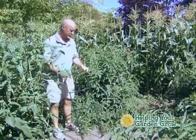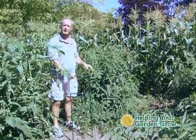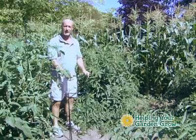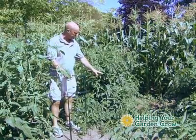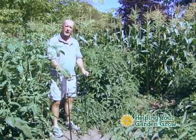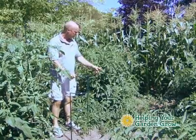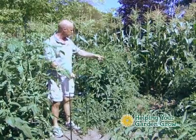What we're going to do today is add our second level to the tomato plant. As you can see, it's been a while since I've been out here. So instead of cutting all these branches off — because I don't want to lose the tomatoes or further production — I'm going to add a second section on the outside.